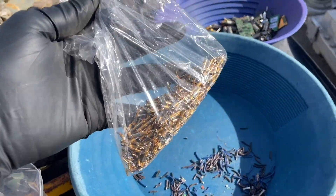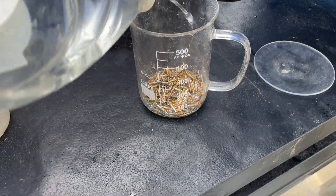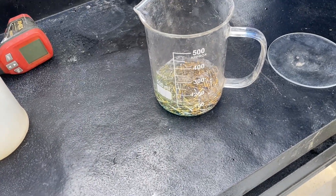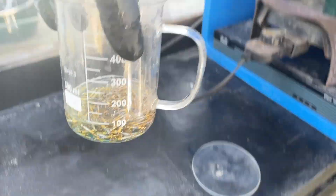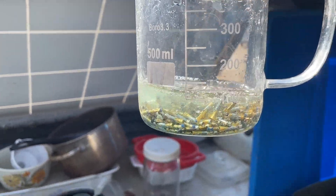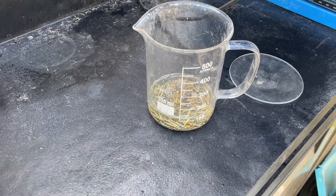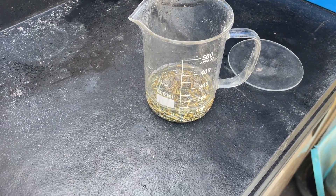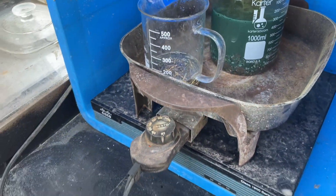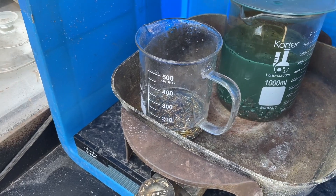Yeah, 109 grams. There they are. Taking on about 100 mL of water. That's actually — all those pins there is probably more like about 50 or 75 mL. Anyway, we're going to hit that with dilute nitric. It'll be diluted because we already have some water in there.